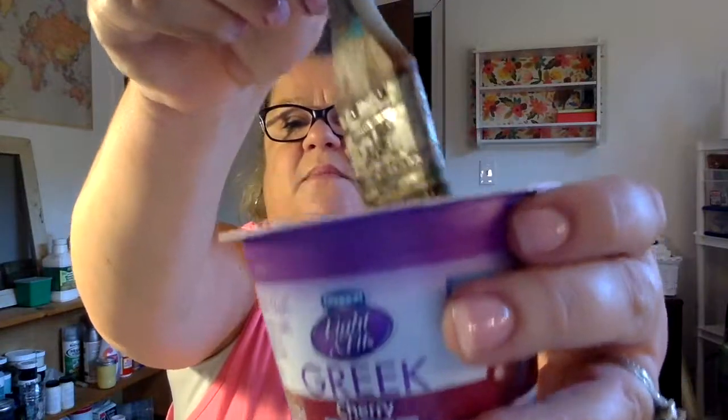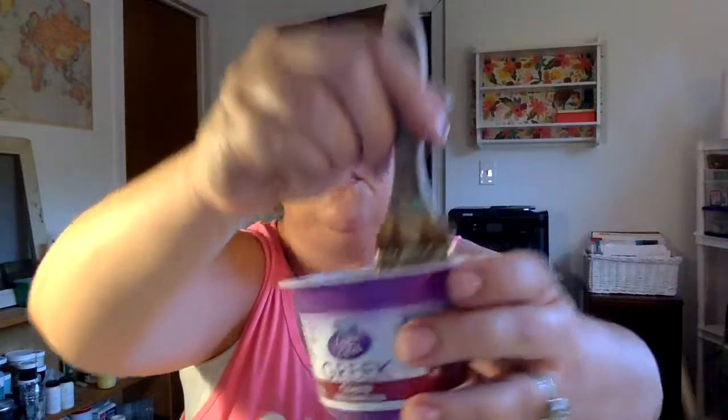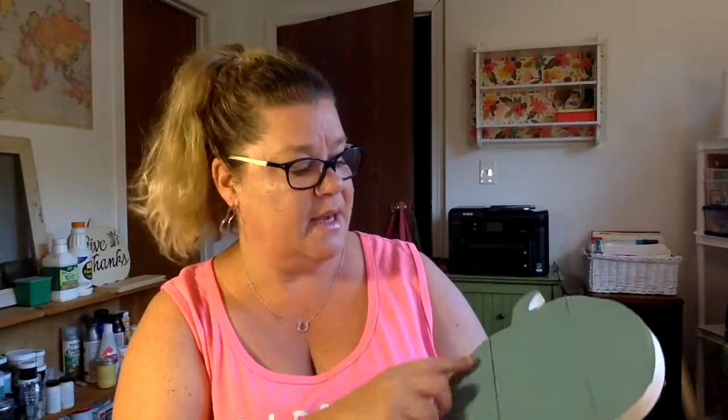I added some water to this — if you can see, it made sort of a milky consistency, kind of drippy and watery. That's what you want. There's no rule for how much water — a little bit of paint, a little bit of water, so it literally looks like dirty paint. One of the things we discovered a couple months ago that we really love is you can do it on top of something as well, and it will bring out the character in the wood.